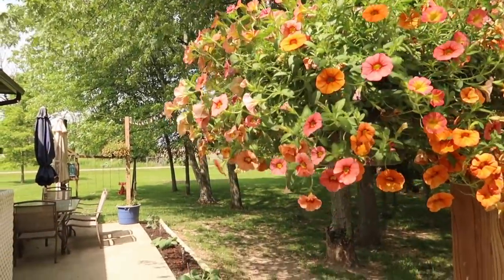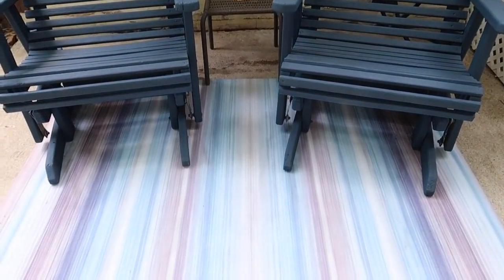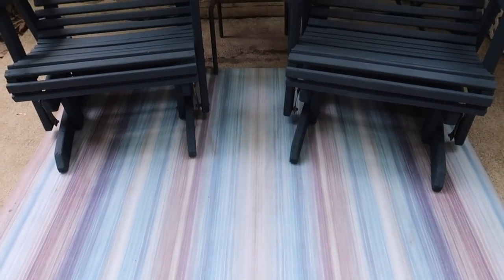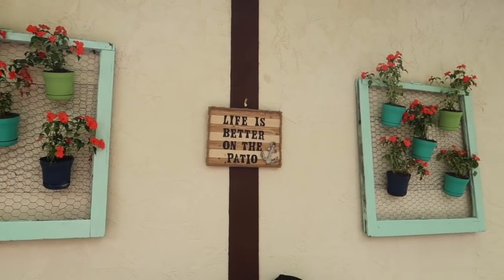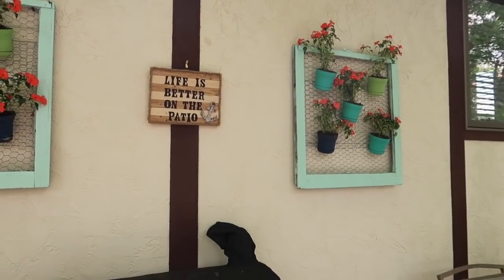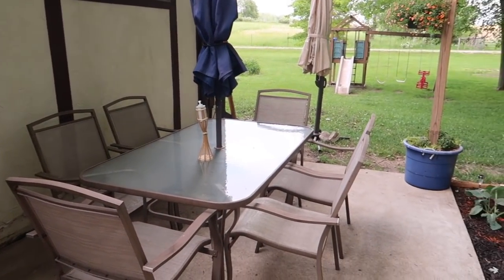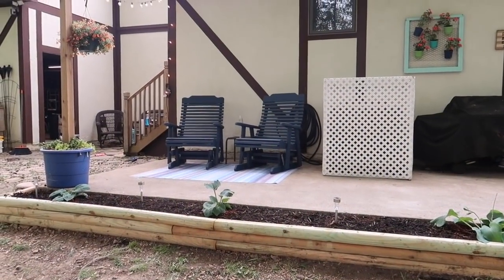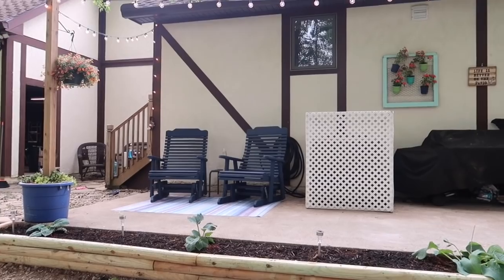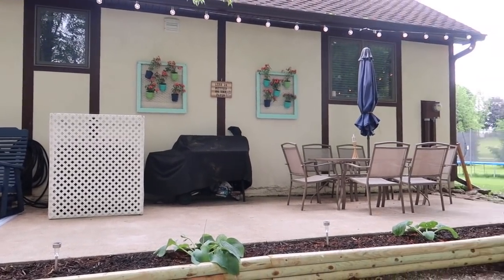I hope you guys didn't mind all the talking in this video, but this is it — this is how the patio came out. I absolutely love it and I'm so looking forward to days and evenings out here with the kids and my husband to just enjoy our property because it is so peaceful and calming. I hope you guys enjoyed today's video and got lots of ideas and inspiration for your outdoor space. If you did like today's video please make sure to comment, like, subscribe, and hit that notification bell. Have a good day guys and I will talk to you soon — bye for now!